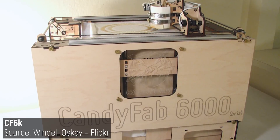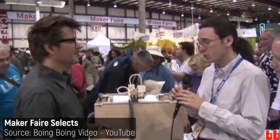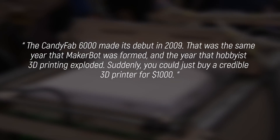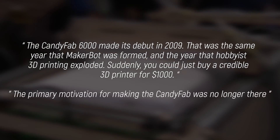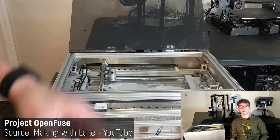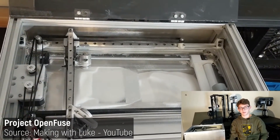The CandyFab 6000 culminated a long list of improvements and food safety considerations into a machine that could have gone on to become quite popular. But the CandyFab 6000 made its debut in 2009 — the same year that MakerBot was formed, and the year that hobbyist 3D printing exploded. Suddenly, you could just buy a credible 3D printer for a thousand dollars, and the primary motivation for making a CandyFab was no longer there. The project still made great headway into DIY powder-based 3D printing systems, and that space remains at a pretty embryonic stage even today.